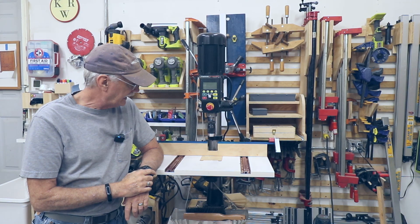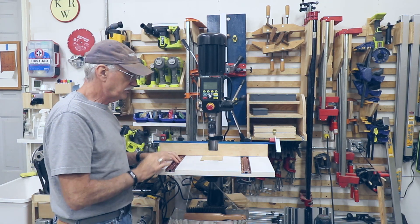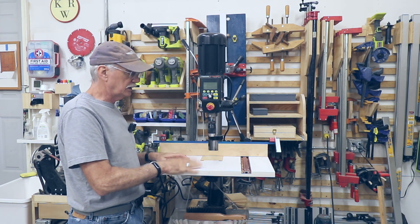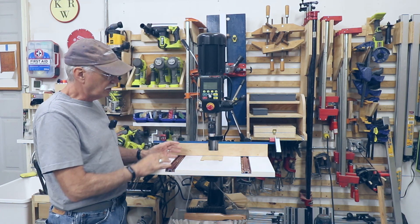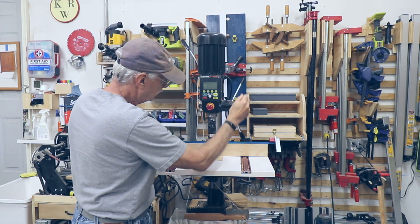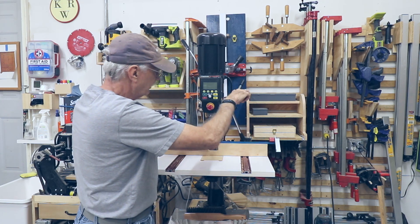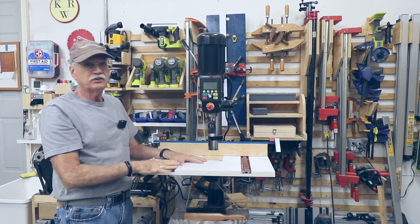For the drill press, I have the old table that was on my previous drill press. This is one of those little prepackaged units — this was Woodpeckers. I built a fence for it and it worked fine. The problem this time around is the arms and the fence itself: if I'm coming down low to drill something small, I obviously need a new table.